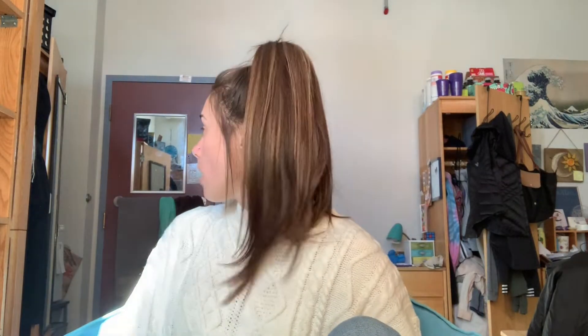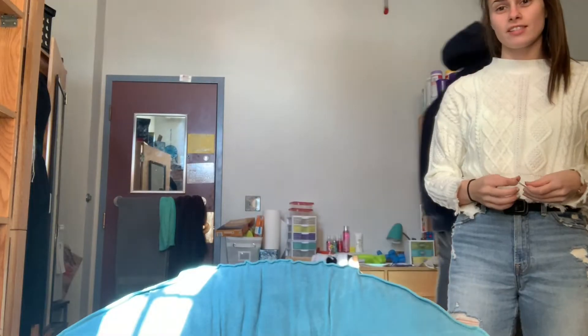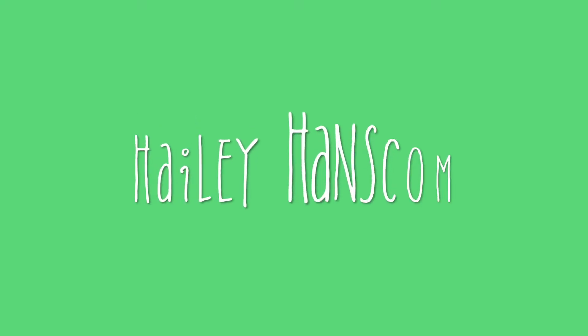Hey guys, it's Hailey and today we're going to be doing the second part of my February bullet journal. I have a bobby pin. Sorry for that interruption, but today we're going to be doing the second part of my February bullet journal, so I'm going to be doing a monthly spread and just showing you guys what I do for my weekly spreads every week.